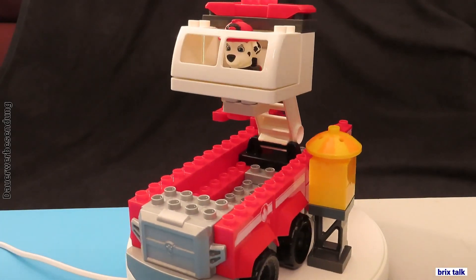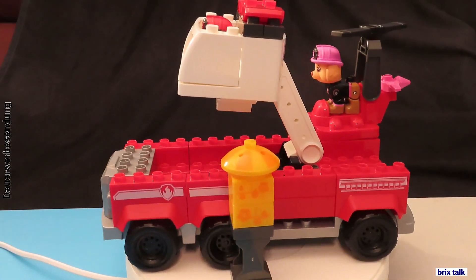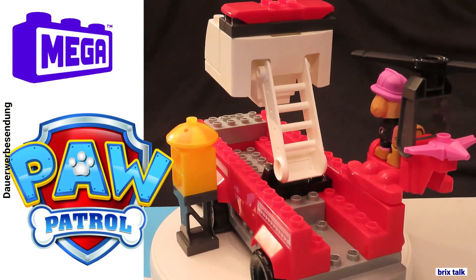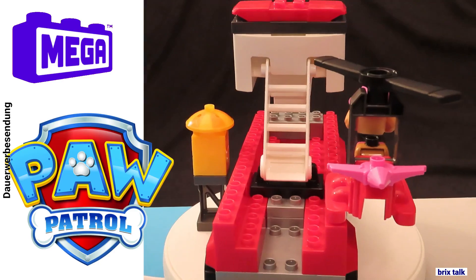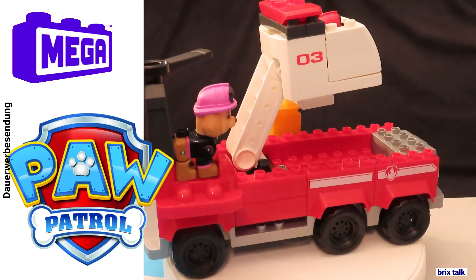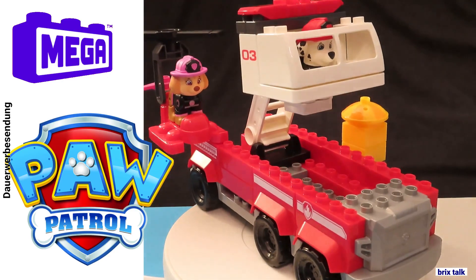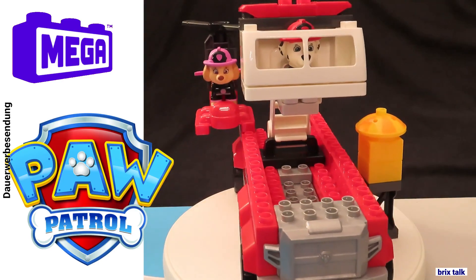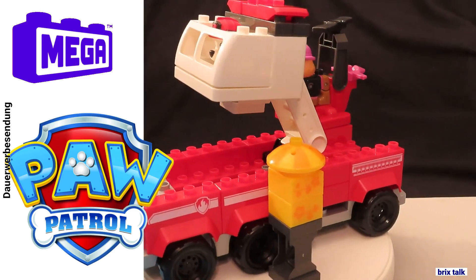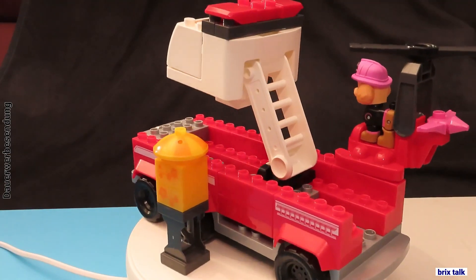Hi there brick builders! Today we've got a real new company on this channel — it's called Mega, and it has the email address megablocks.com. You might know that address — yes, this is a Paw Patrol set, so welcome to this video featuring a well-known company with well-known puppies. This time our little dogs have a new set.